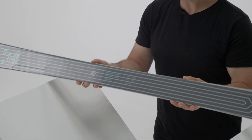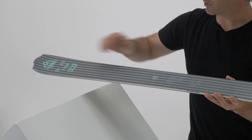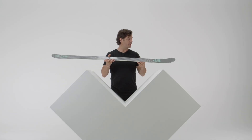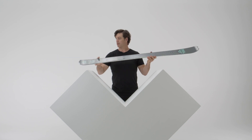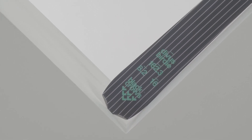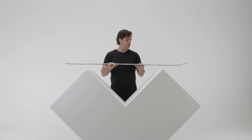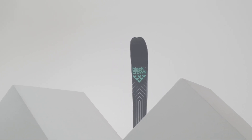The Divius Birdie has a titanal plate on the top, shaped like an H to drive the power onto the edge. We also have a little bit of aluminium in the tip and a little bit of aluminium in the tail. In the tail it's a really good protection — great for durability — and it's also a design add-on and value.